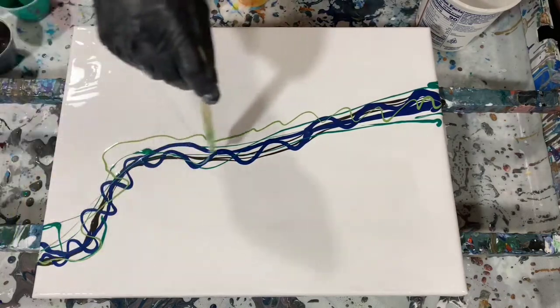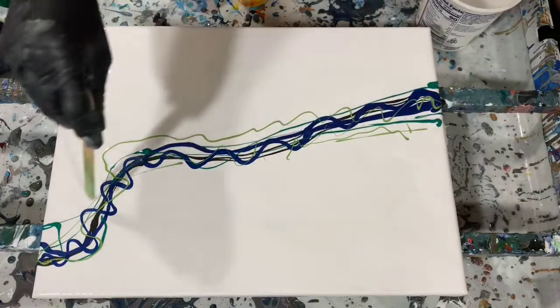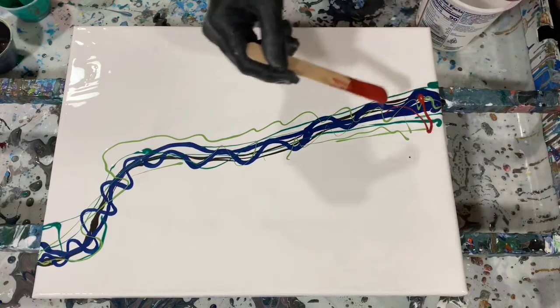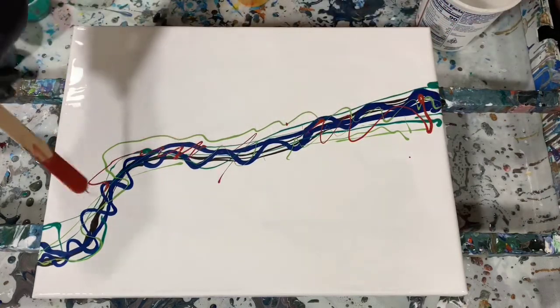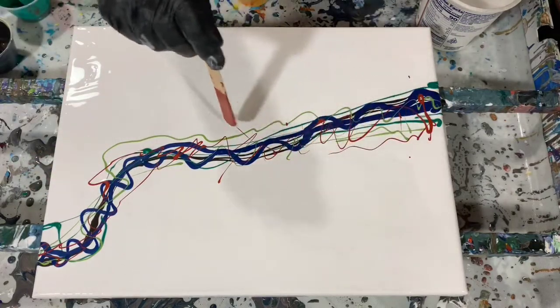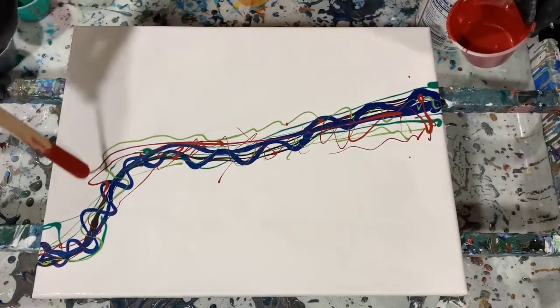This is a light color from Modern Masters. It's called Green Apple — a very pretty light green color. You can see I'm just laying the paints down. And this red is also Modern Masters, it's called Sashay Red. Again, all leftover colors from a previous pour.